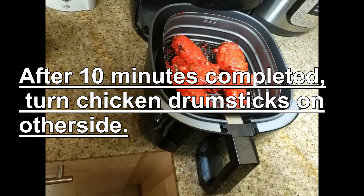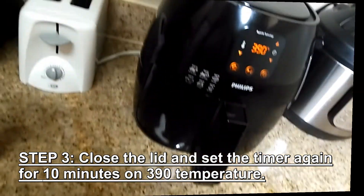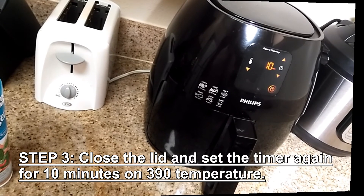After 10 minutes are completed, turn the chicken drumsticks to the other side. Step 3: close the lid and set the timer again for 10 minutes at 390 degrees.